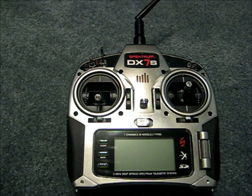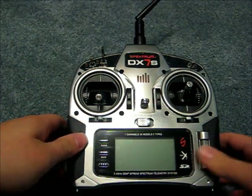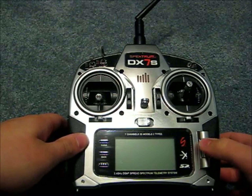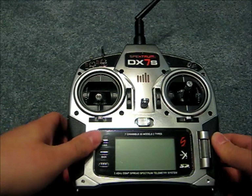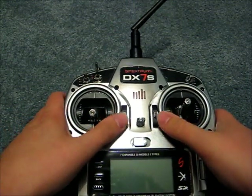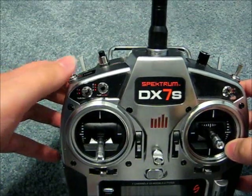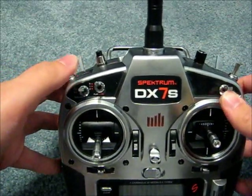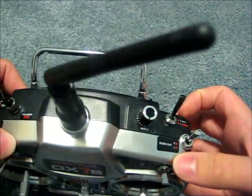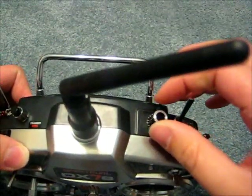We will go through some functions of the transmitter. First, you have your selector wheel — it rolls to make selections and also clicks to make selections. You have a clear and a back button, digital trim tabs, your power switch, a two-position elevator and dual rate switch, a two-position aileron dual rate switch, and a two-position rudder dual rate switch.